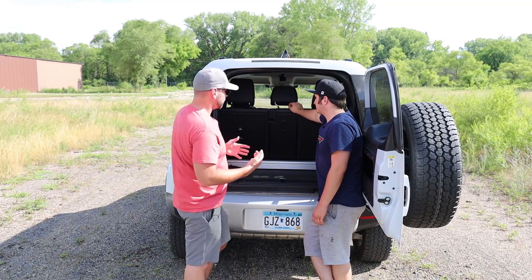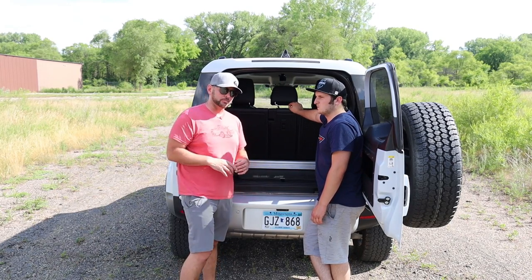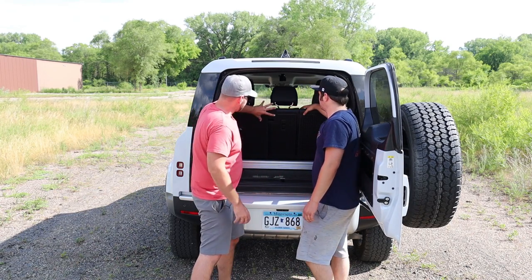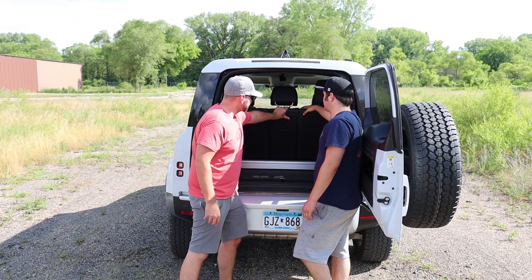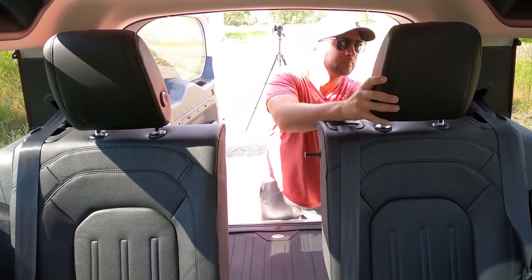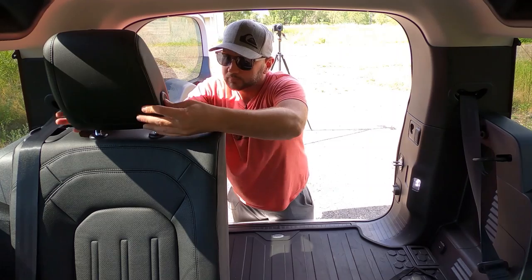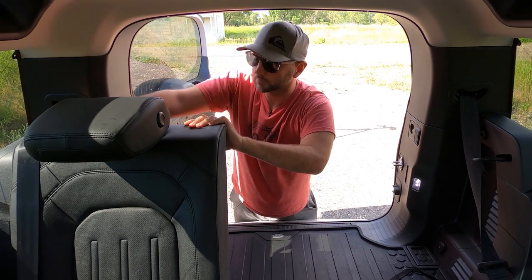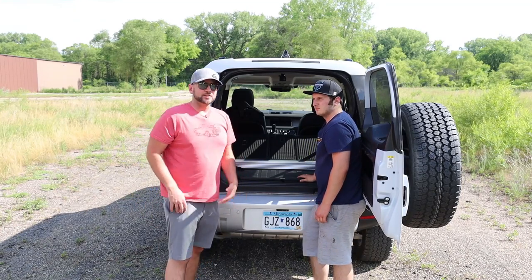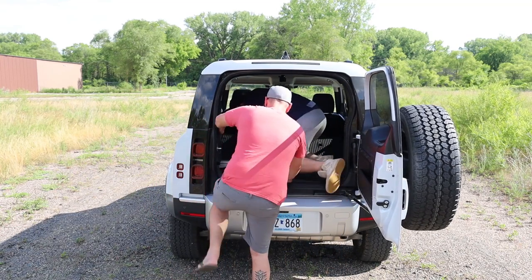When we're talking about the back, we have some real life items we're going to show you putting into the Defender in just a minute. First, let's talk about what we have. We have a 40/20/40 split - these two have to fold down together, however the middle section can fold down independently, and then the passenger side can fold down on its own or all three together. To do that, you fold the headrest down - just a button - and then there's a little lever on the side and they fold flat pretty easily. A lot of people ask: can I sleep in the back of my Defender? Let's climb on in and see what it looks like with two adults in a Defender 90.